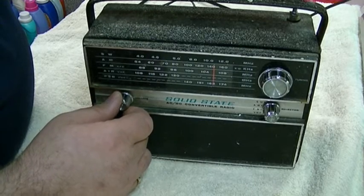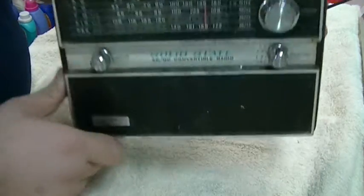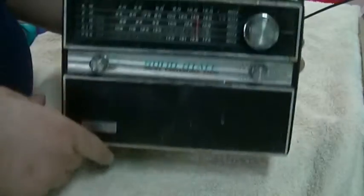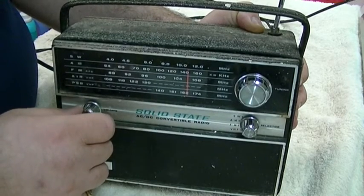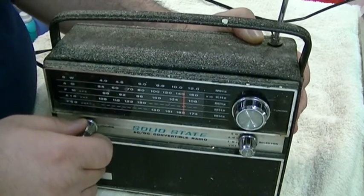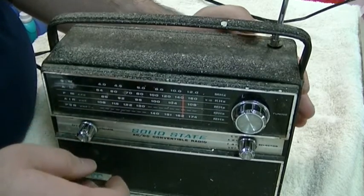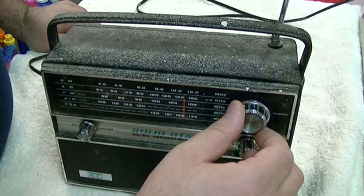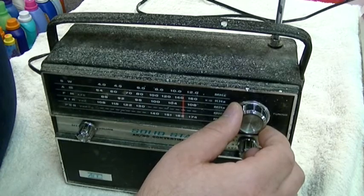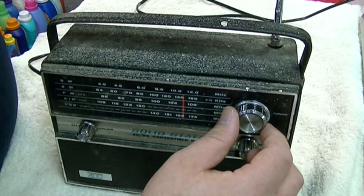I hear some stuff. It's going to need some work. I'll have to try some deoxid on the volume control. That's a little better. The tuner seems very sensitive.